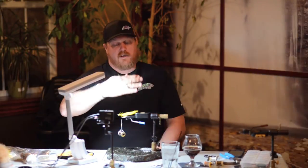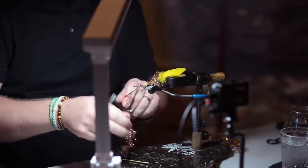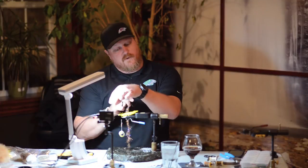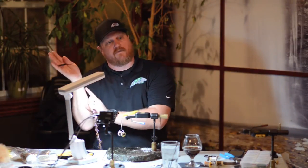If you tie in a schlappen feather — to Palmer a schlappen feather — you want all those fibers to cuff your hook shank, so when you Palmer and start palming it forward, all those fibers lay backwards. If you tie it in the wrong way, so it's curved up, when you Palmer it — even if you pull those fibers back as you wrap forward — all those fibers are trying to push off the front side.